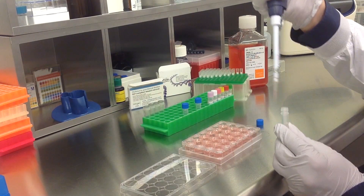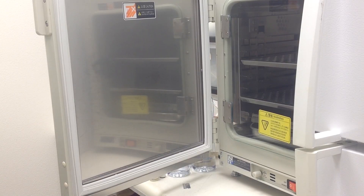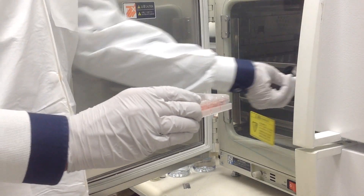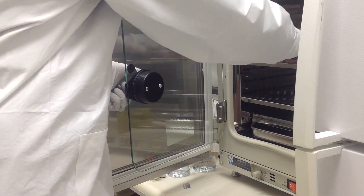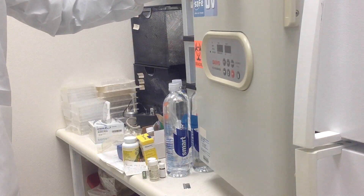Once you have treated all appropriate samples, incubate the cells at 37 degrees Celsius in a humidified carbon dioxide incubator. Assay for phenotype or target gene expression 48-72 hours post-transfection.